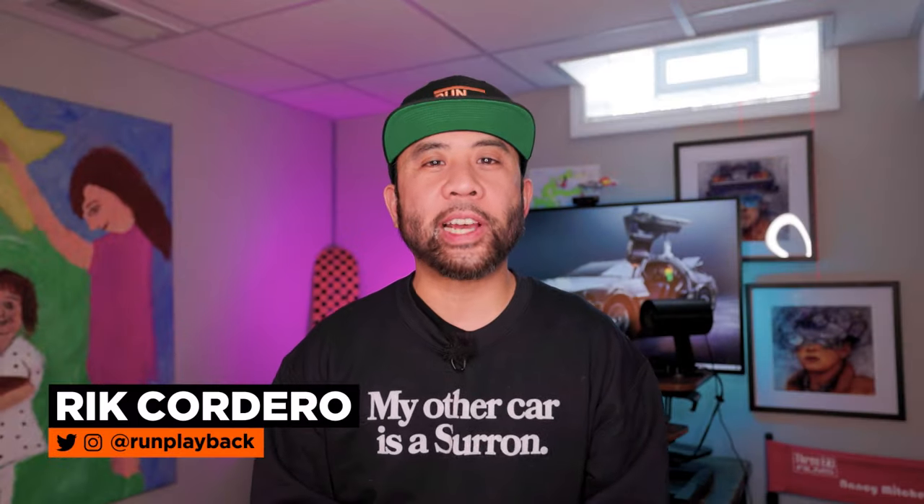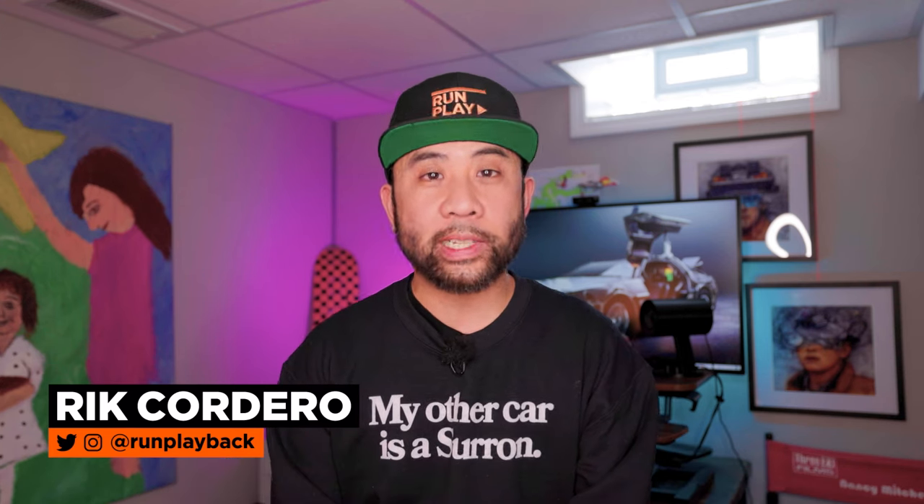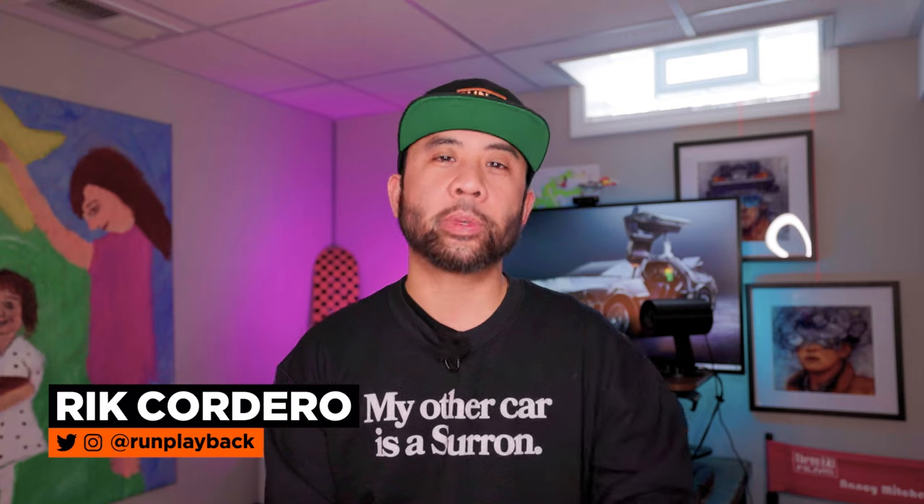If you want to dive into more EV tech tips, click the links on the side and remember to like and subscribe so we can help you find tech deals that fit your lifestyle. We'll see you guys in the next video.